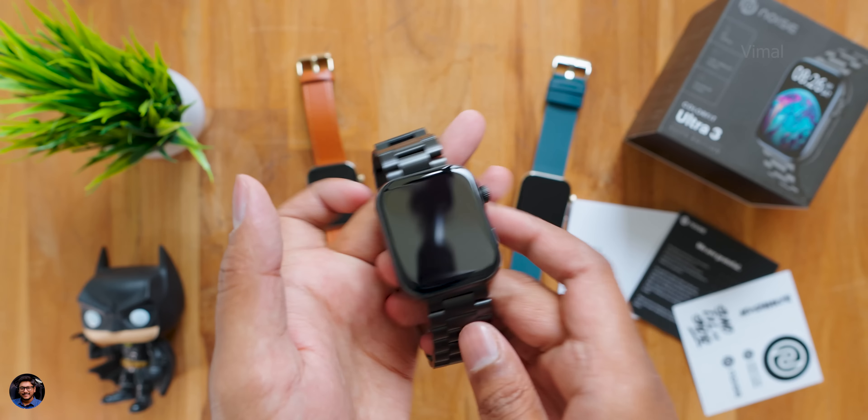The main highlight of this smartwatch is the Bluetooth calling feature. It has an onboard microphone and speaker, so by pairing your phone with the watch you can make and receive calls directly from the watch. It has a dial pad so you can call any number without taking your phone out. Microphone quality was very good — just like any smartphone, the other person could clearly hear me with minimum background noise. Speaker quality was also very nice and clearly audible.